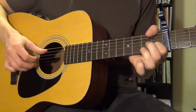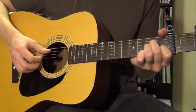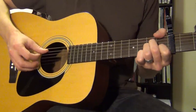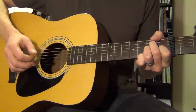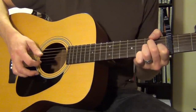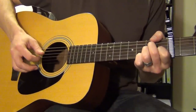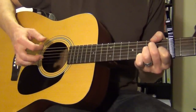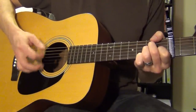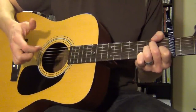Let's look at A minor for our example chord for doing the right hand part on this. Here's the thing that we're going to try to put together. This is only using the thumb and the pointer finger — that's all you need for this.